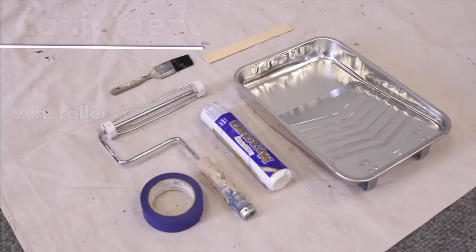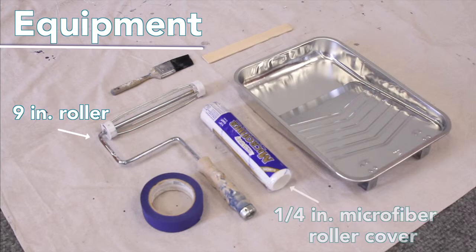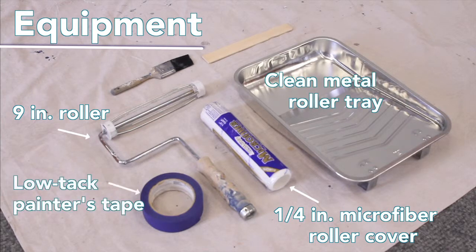You will need a 9-inch paint roller. We recommend using a ¼-inch microfiber roller cover to achieve the smoothest finish, a clean metal roller tray, some low-tack painter's tape, and a tarp or disposable drop cloth.